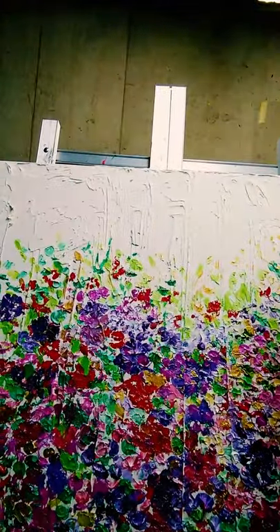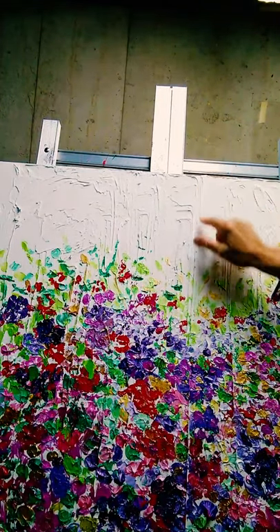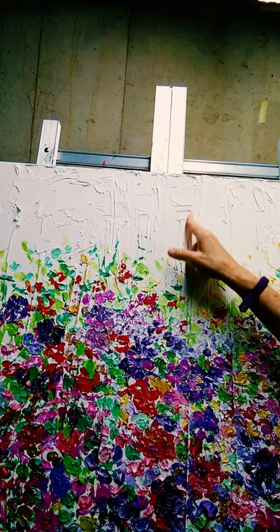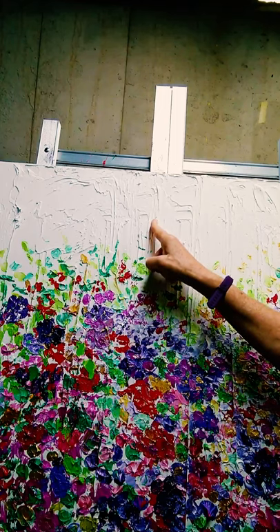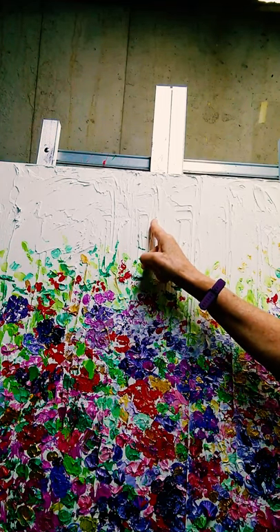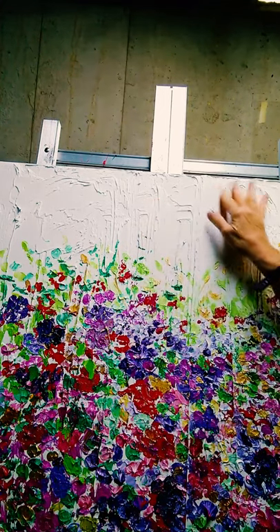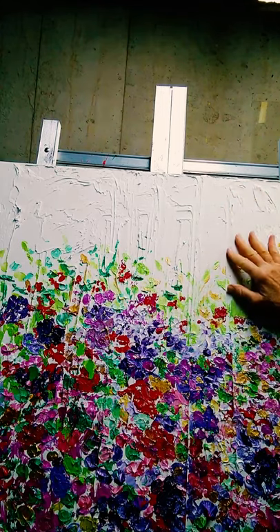So this is unfinished. I still have to fill in the sky, but you can see these really wonderful textures that I create using modeling paste. I'll show you how I prepare my canvas, but I'm going to be going over the background probably with some pinks and golds just to tie in the flower theme.